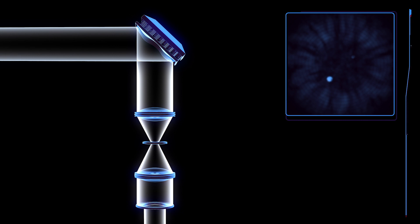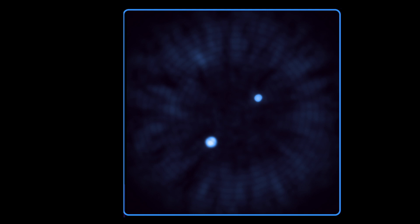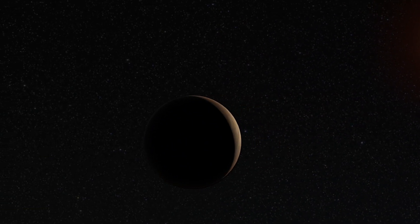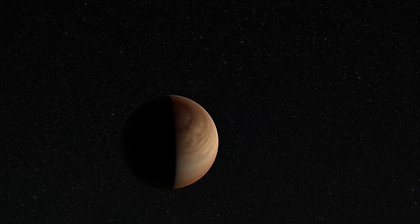Advanced software processes this data, further improving the contrast and clarity of the image. This processing makes objects more than a billion times fainter than the star visible. As a result, WFIRST will provide the first look at individual planets in star systems that might be similar to our own.